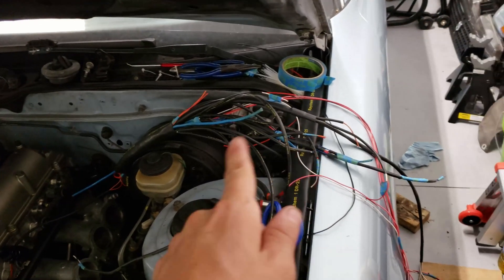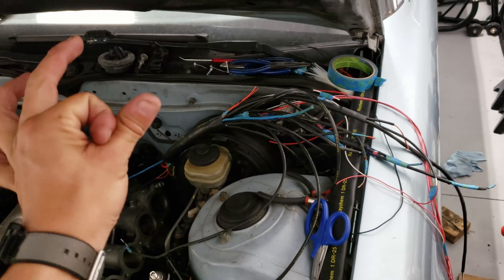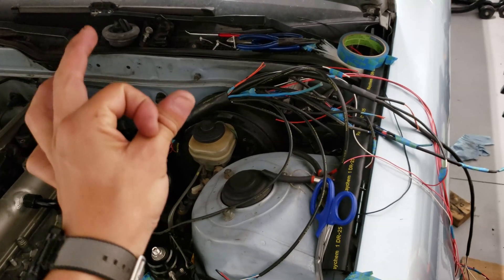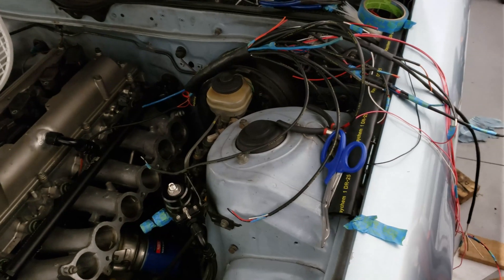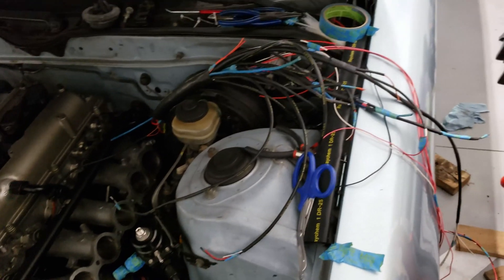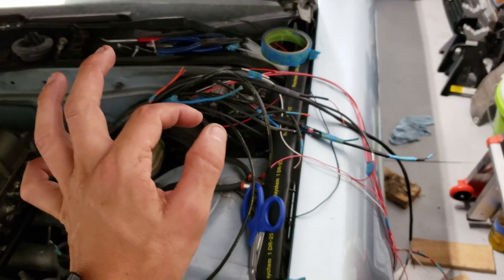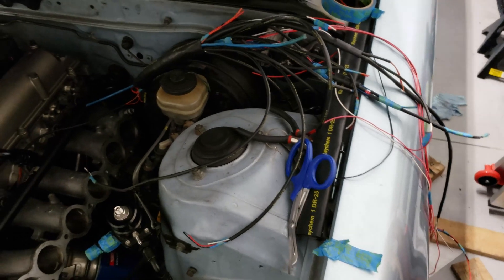I have to get it through the main harness. I thought it was gonna fit because I measured the main harness - it's about half inch, maybe a little bigger. I ordered three-quarter inch DR-25; it shrinks down to half the size, perfect. But once you start putting DR-25 over this you have a couple places you get thicker and it just doesn't fit, so I had to order the one inch.